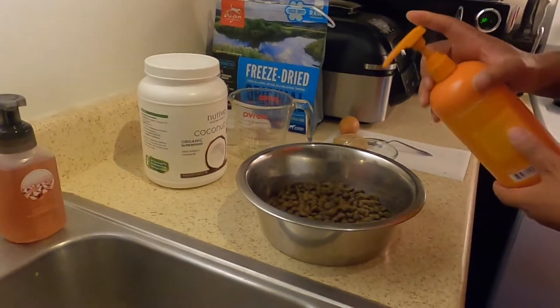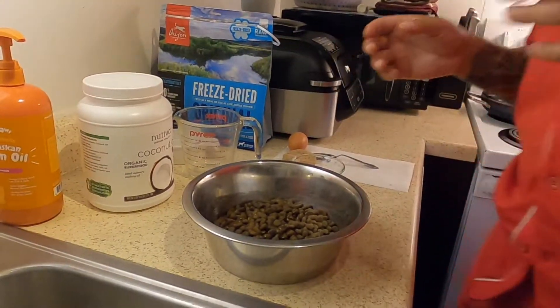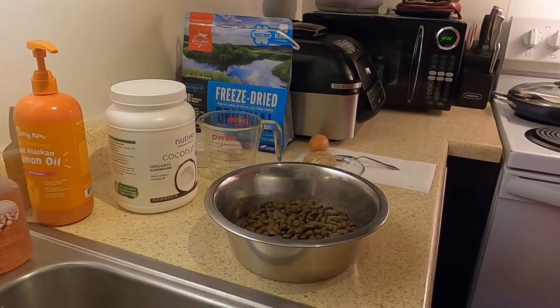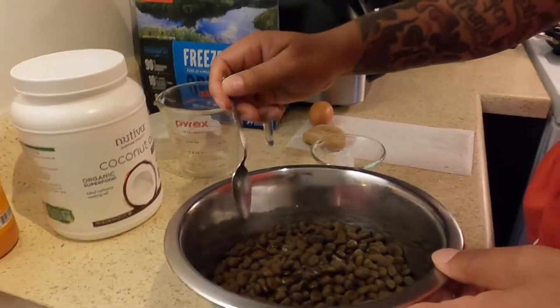I do four squirts of salmon oil. Every squirt is per 20 pounds — Sasha's 90 plus, so I do four. Then I make sure I blend it and mix the salmon oil into the kibble really well.